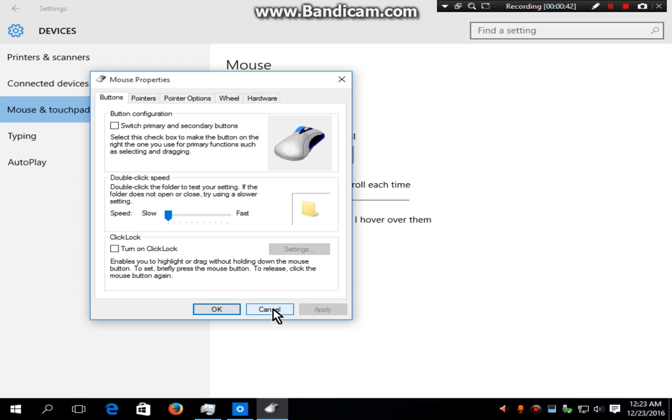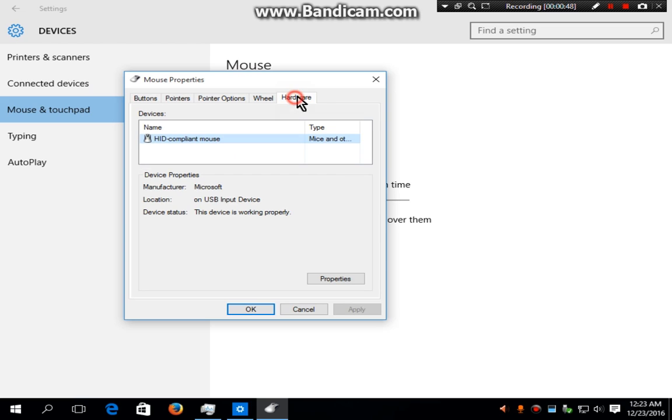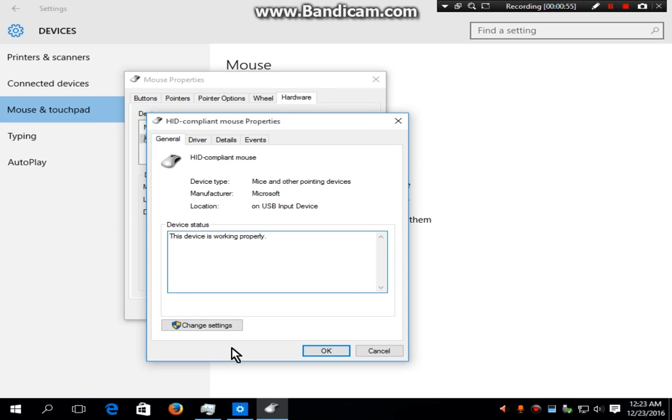In Windows 7 and XP it will show you the mouse option and then show a checkbox. Now you have to go to the hardware checkbox, left click on it, then go to Properties.